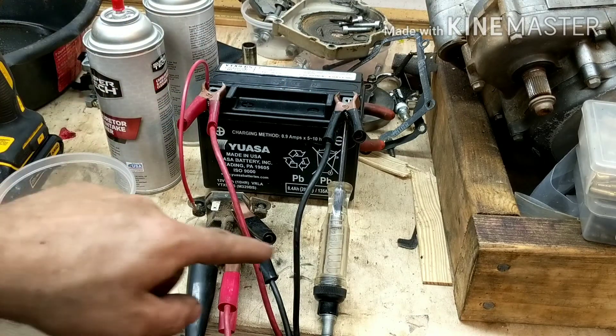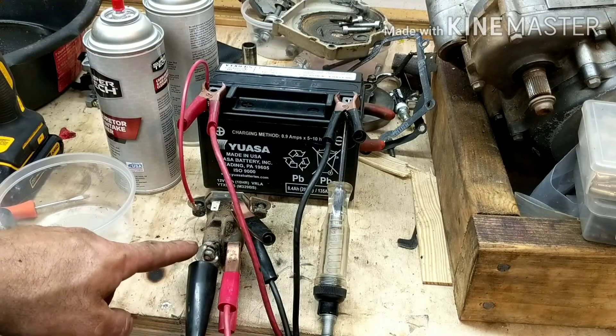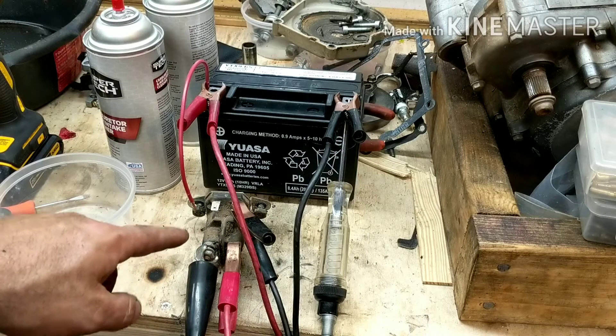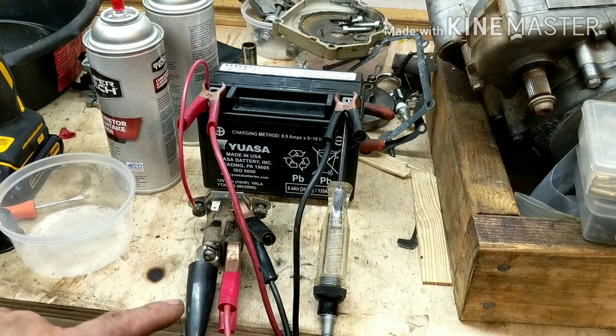The test light here, I have running from the negative to the positive side here. All that's going to do is, if this works properly, 12 volts should be going from here to here, and it'll light that light up so you can see it.